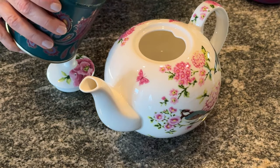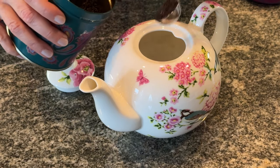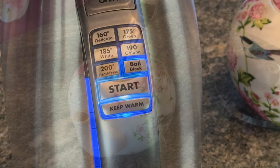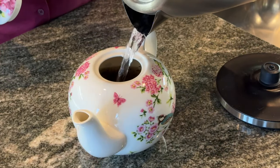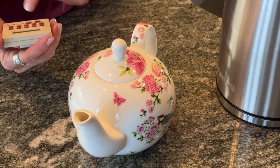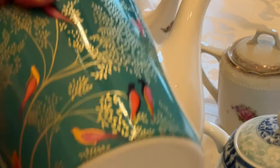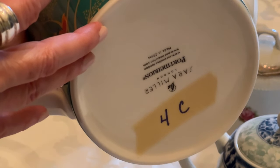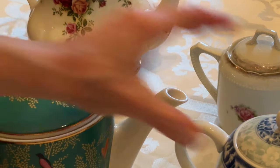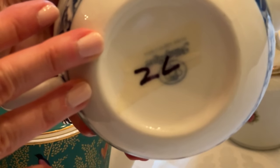Don't forget the extra scoop for the teapot. While we're waiting for that to steep, here's a tip: once I know how many cups a teapot holds, I label the bottom. Since I hand wash my teapots and don't put them in the dishwasher, the label stays on just fine, and I don't have to try to remember what each pot holds.